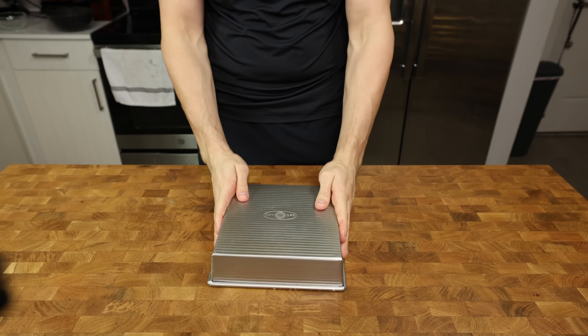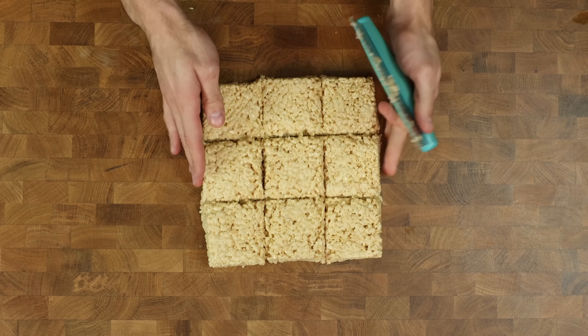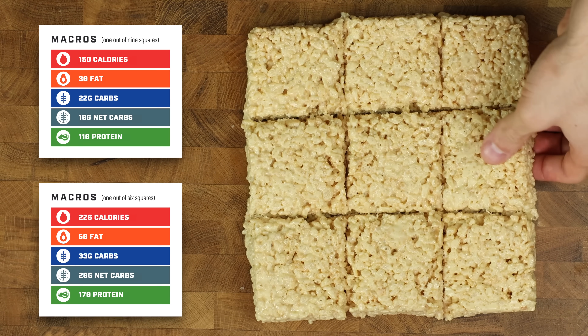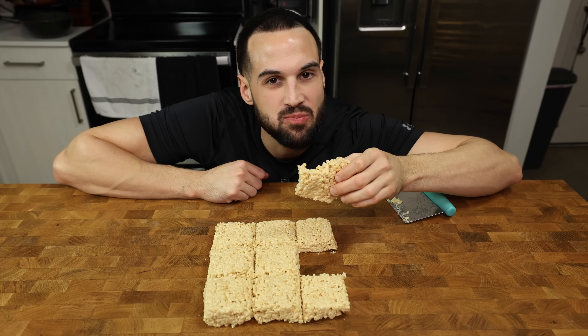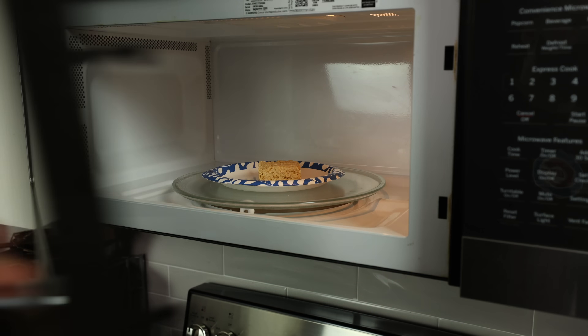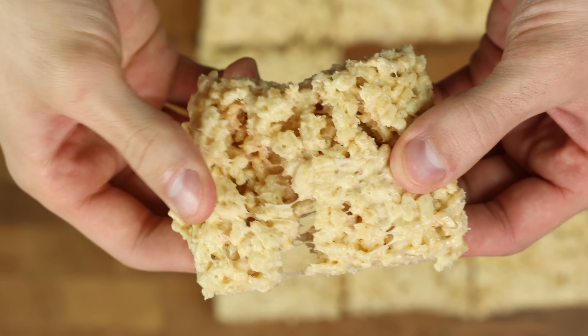Once the pan looks level, pop it out onto your work surface. You can divide these either into 6 or 9 squares and I will show you the macros for both. Whatever number you choose, it is of utmost importance you try one fresh — you just may never want another protein dessert again. Store them in a plastic bag, and a pro move is to microwave a serving for 8-10 seconds to make it almost as good as new.